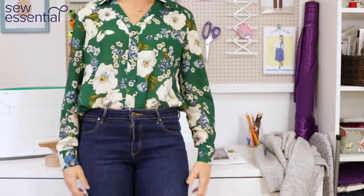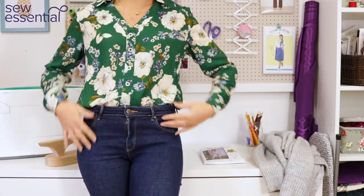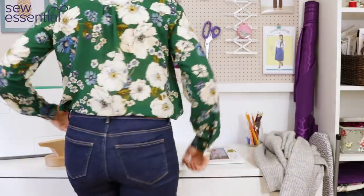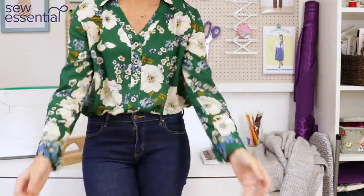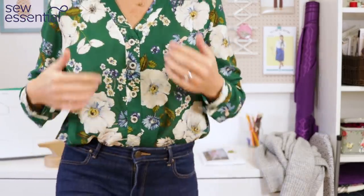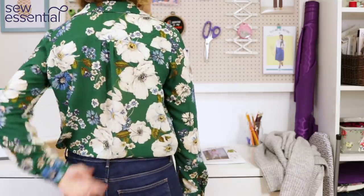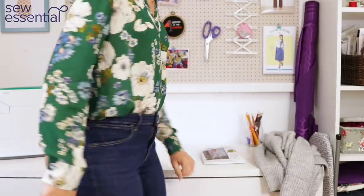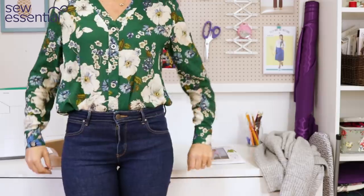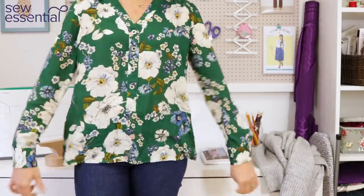So let's get started with what I've made, which is this McCall's pattern — it's 8041 — and I've made it in this beautiful silky soft drapey viscose fabric in the most gorgeous emerald green color. I'll give you a little twirl! We've got a continuous placket at the front with little silver buttons, a collar with no collar stand, a yoke at the back with a little bit of gathering underneath, and cuffs with a double buttonhole fastening.